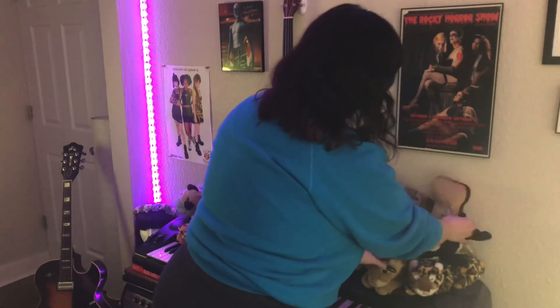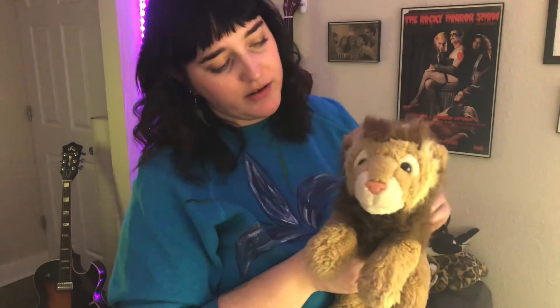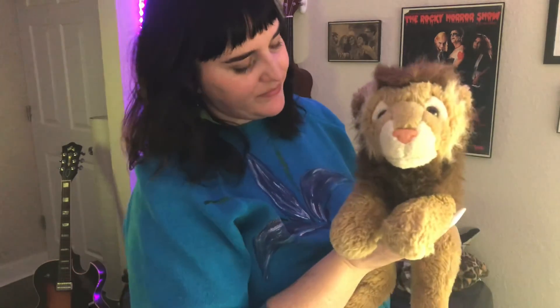And then next to him is the last plushie I have to show — he is another sentimental guy. He's a lion. I think I got him at Toys R Us as well. He doesn't have a name, he's just a lion. But I had a really big obsession with lions at this time in my life — I had a lot of lion things and plushies, and only he remains. I used to sleep with him in my bed too, and that's why you can see how very ragged his fur is and his mane is all matted and pressed down. He once looked rather majestic I think. But he's never had a name, and he is the last plushie I wanted to show today.